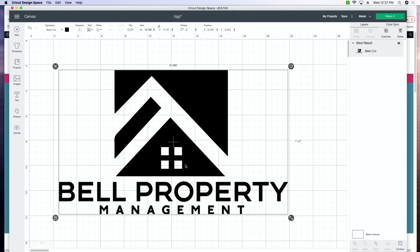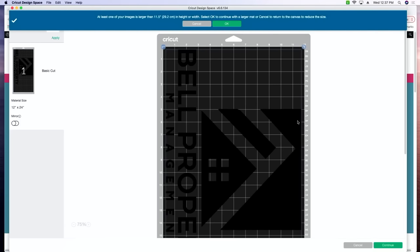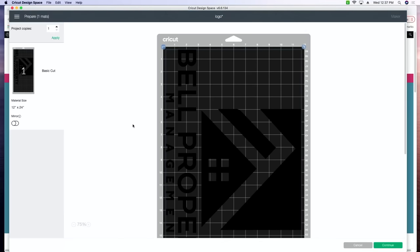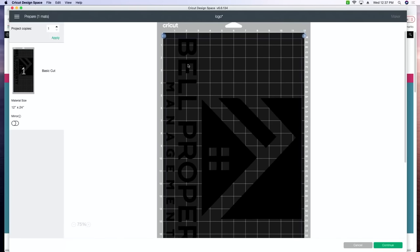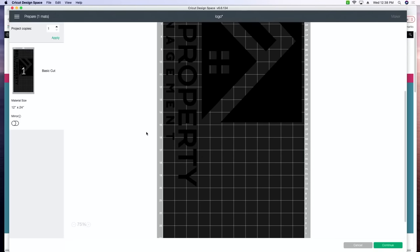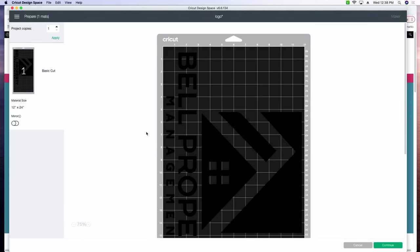This right here is going on a work truck for us — part of our property management, we have some rentals, so that's what this decal is going on. After you've sized it appropriately for your window or car, you can click Make It and you're going to see how it lines up. It's letting us know that it is larger than a traditional mat — we are going to have to pull out that 12 by 24 mat. I'm going to move it just an inch or two down just to make it easier, and this looks really good. This is the super easy part of doing the project.